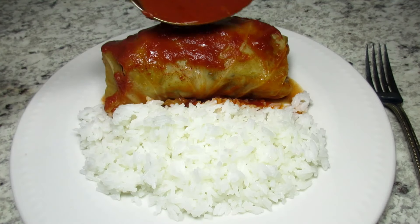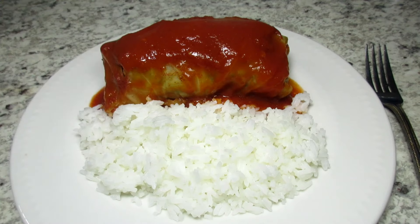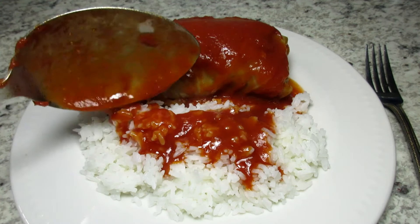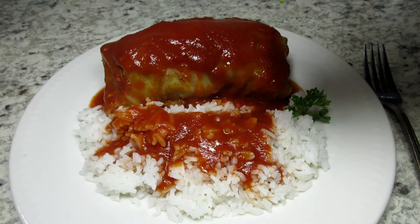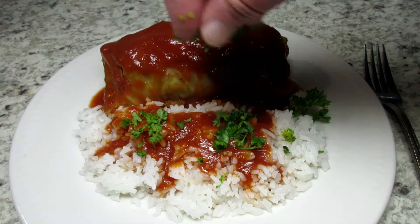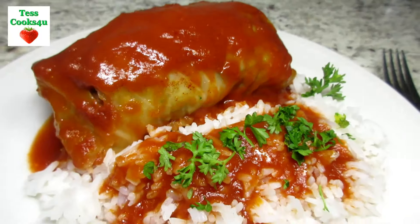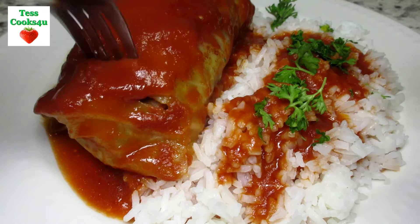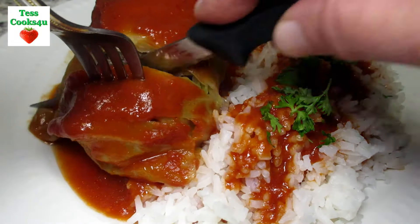I usually serve the cabbage rolls with a side of rice and drizzle some of that wonderful sauce on top. You could add a little sour cream or grated cheese on top. I remember these as a child — these cabbage rolls are a food memory for me. I love the combination of the cabbage and the sauce together and the moist beefy interior makes them hearty. These cabbage rolls are easy, delicious and comforting. I hope you give them a try and enjoy!